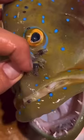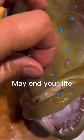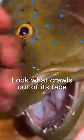Do not eat this fish. It is infected with parasites and consuming it may end your life. Look what crawls out of its face.